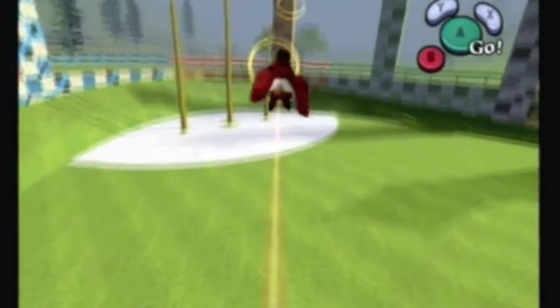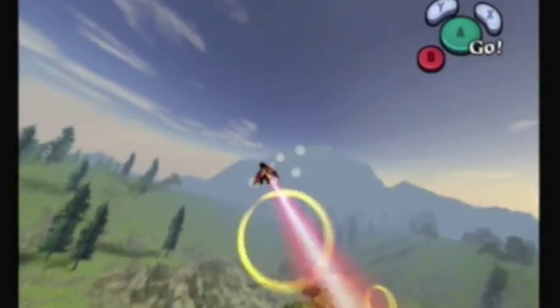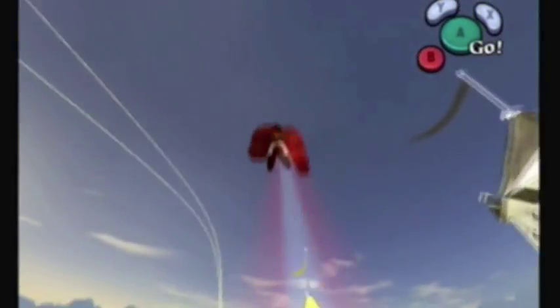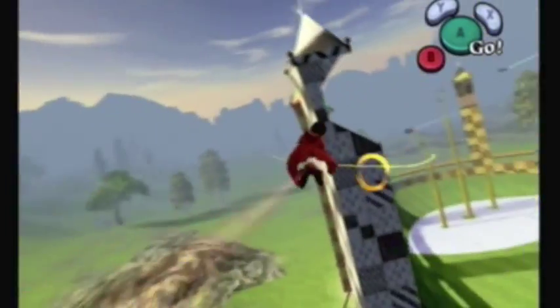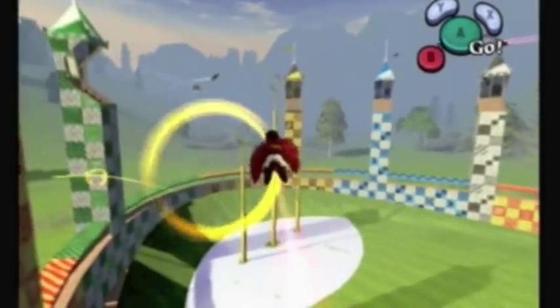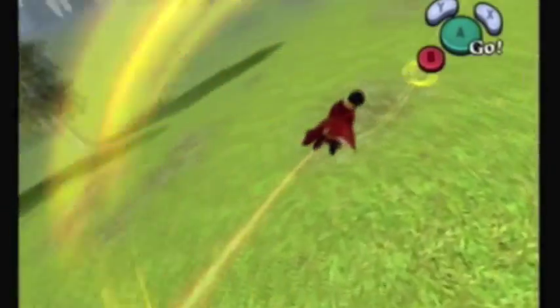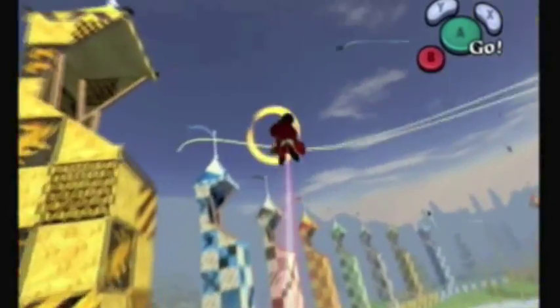Bludgers are just kind of irritating. We're going to use a boost here and try to gain more ground on the snitch - that's leaving these rings behind as you can see now pretty clearly. Bludgers really aren't that bad. If you get hit by one, it isn't the end of the world. It's much worse to hit a tower or a wall, because then you'll lose a lot of time and you'll have to restart. It's really annoying.